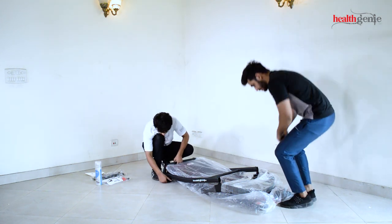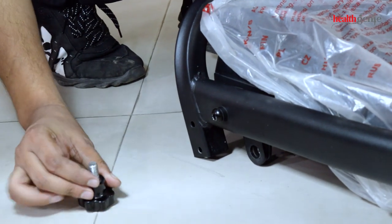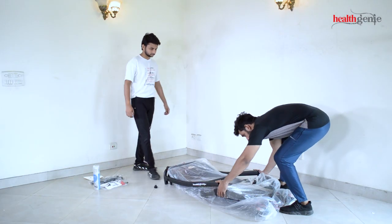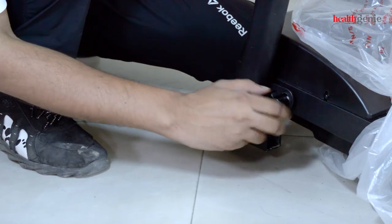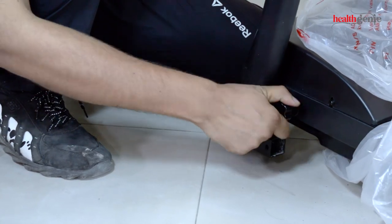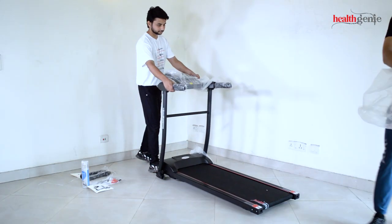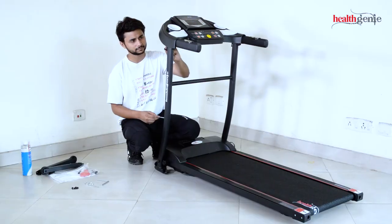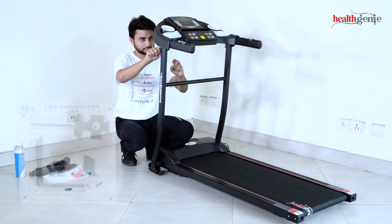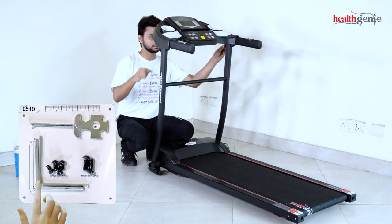Make sure the power cable is unplugged. Dismantle the screw at the left side of the treadmill. Lift up the upper part and tighten the screw. With the screw and tools shown on the screen, tighten the screw to make the upper part steady.